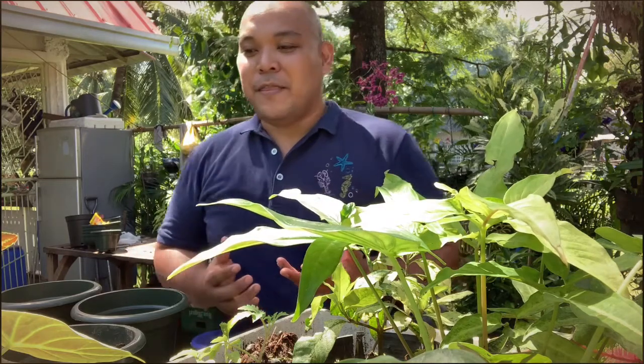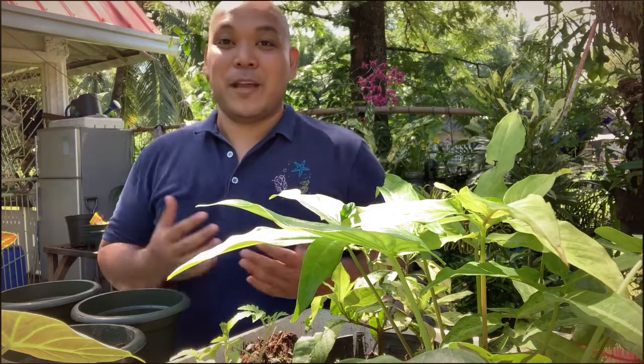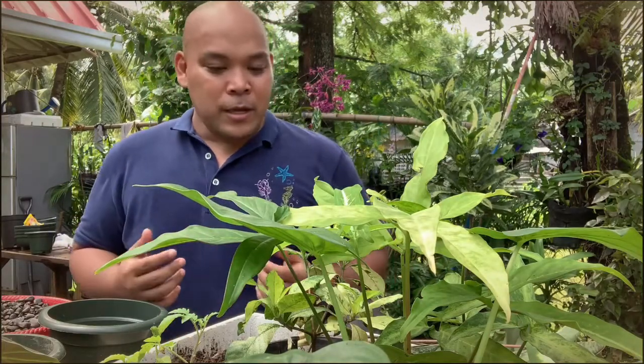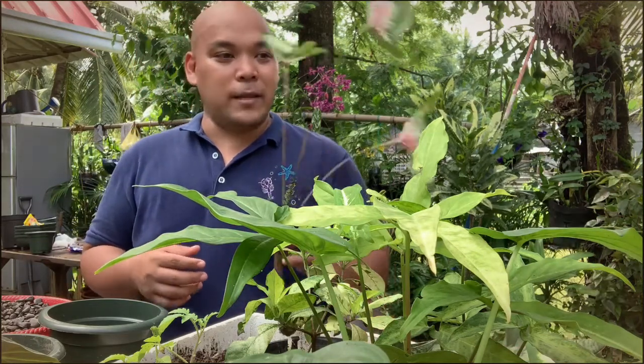Hi, my name is John Madeja. I'm the team lead for the lubricants business support team, MDSE. I'm here to share with you my plantito experience. It was July when I decided to go home after learning from the government that flights are allowed from Manila going to the province. When I arrived, I had nothing to do except work at night, so I decided to embrace becoming a plantito. Today I'm going to share with you how to plant ornamentals. The first ornamental I learned how to plant is caladium.